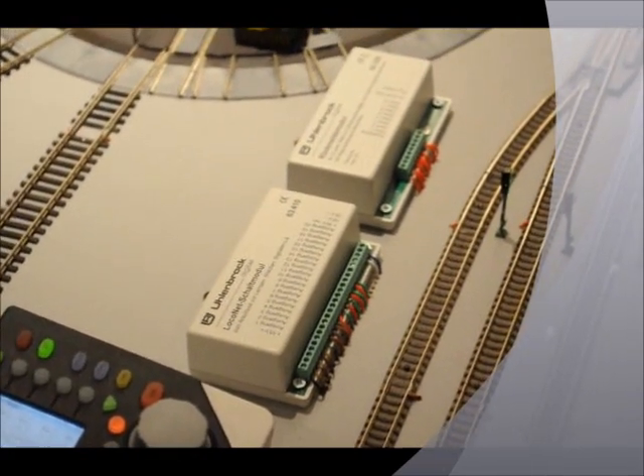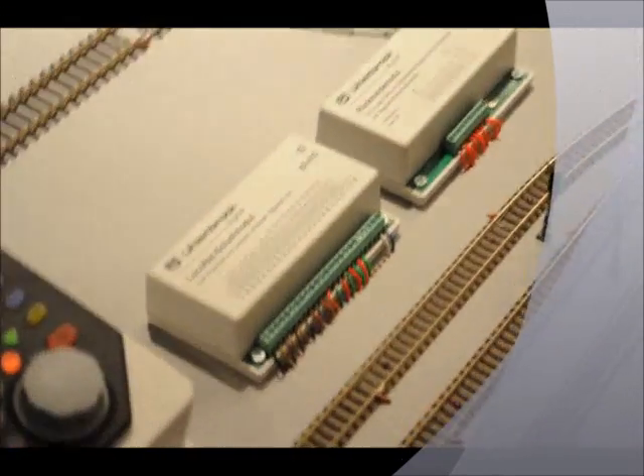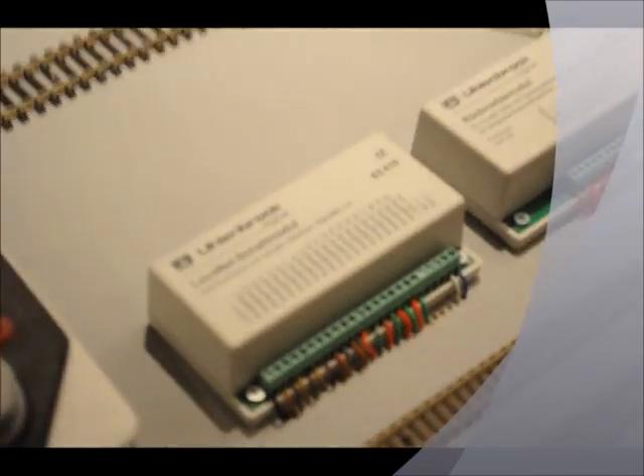I hope that's what you wanted to know. I will do a little demonstration on how you program the feedback module and the accessory decoder module from Hoolan Block.